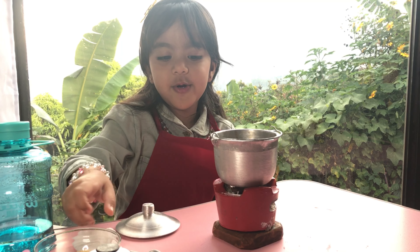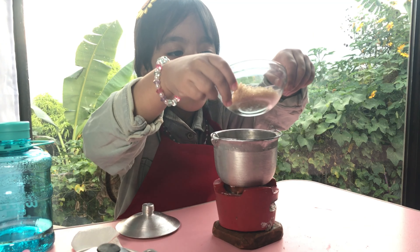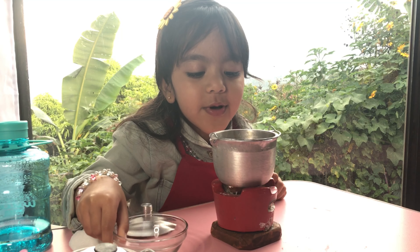Let's put the brown sugar, not the white sugar. Whoa! The sugar is going down.